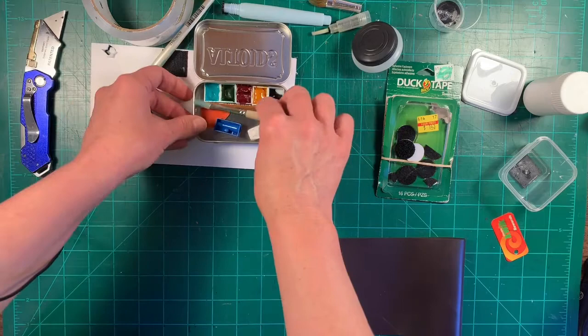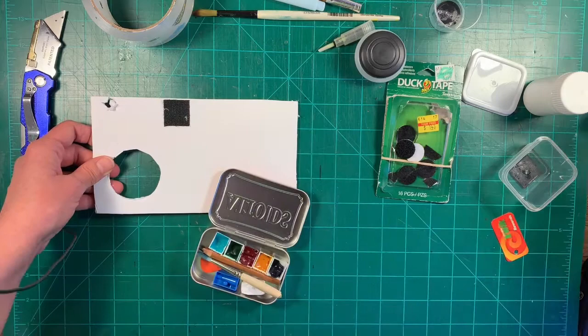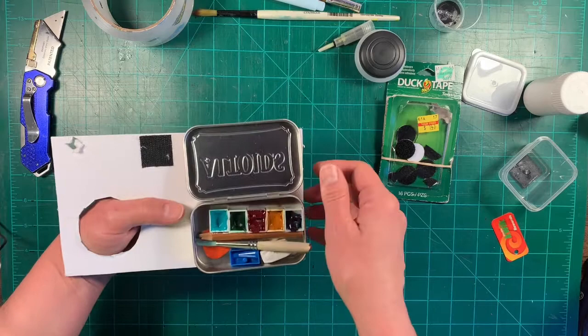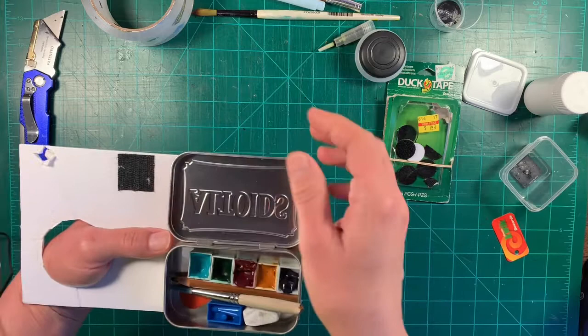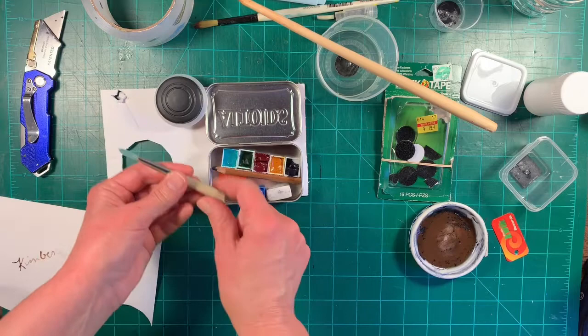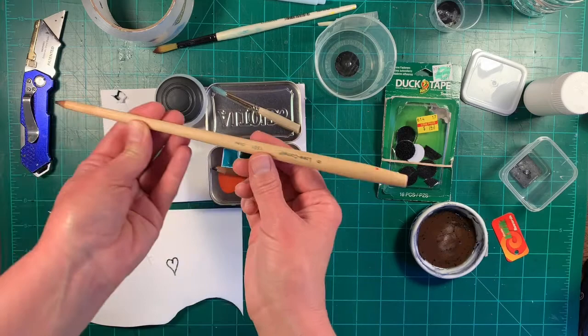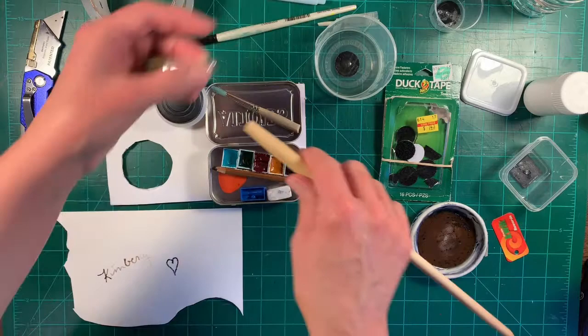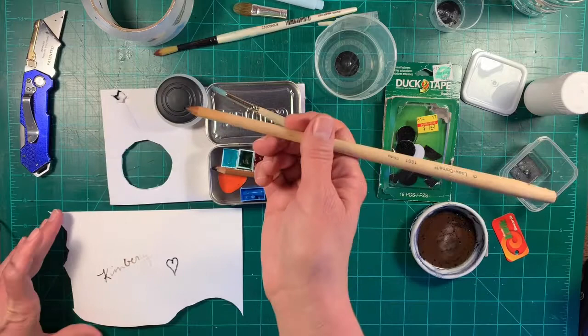The next thing I'm going to show you is this little idea I had to hold the Altoids tin while you're painting. If I'm out hiking or walking and I want to paint, it's nice to be able to hold your tools so you can have a hand free to paint. I couldn't find the one I already had sharpened, but this is a paintbrush whose top has been coming loose, so I just saved it and sharpened the tip.